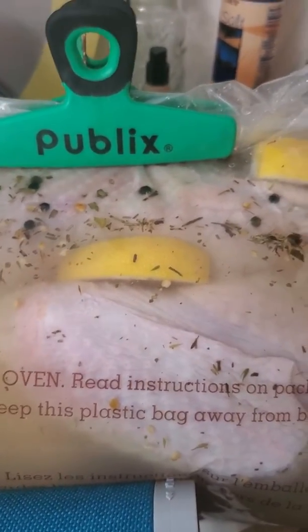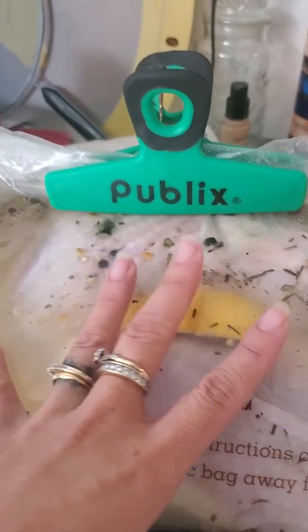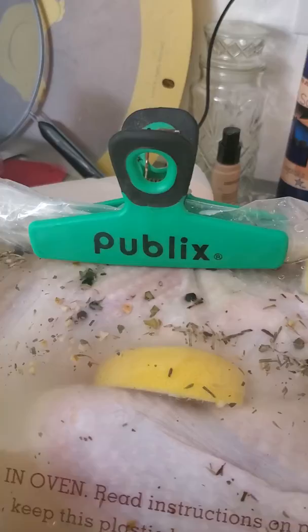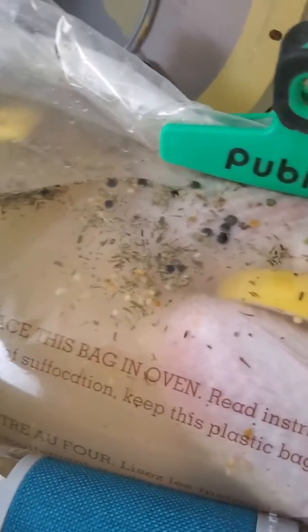I rinsed her out with lemon water, inside and out, took everything out, completely cleaned her, and then placed her in this super duper heavy bag.